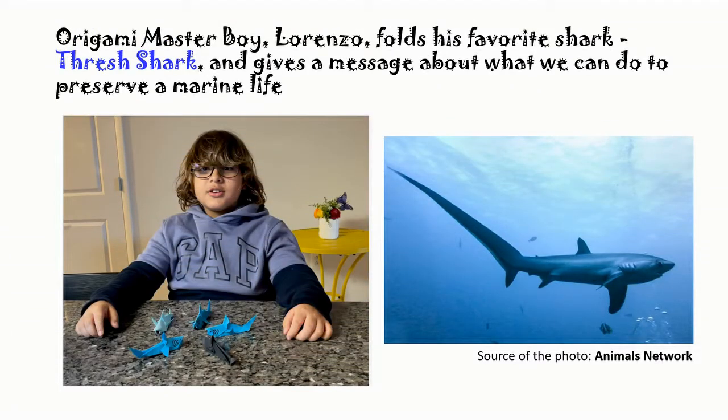Hi! Do you know that there is a shark with such a long tail? Origami master boy Lorenzo talks about it and folds the shape of this shark with origami. At the end, he gives a message about what we can do to preserve marine life. So watch the video till the end and try folding the shark.